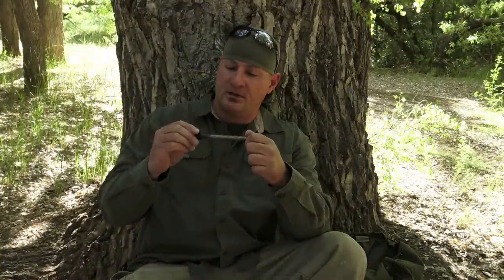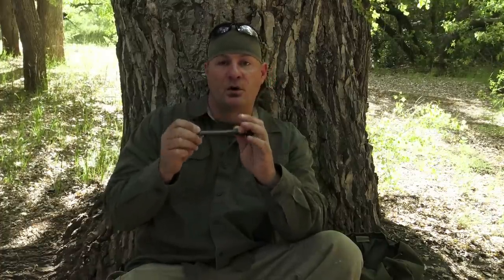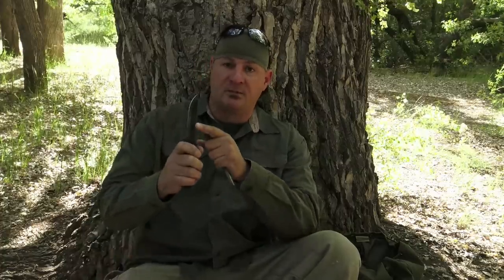The next fire-starting method is a half-inch diameter by six-inch length ferro rod. I've taken some one-inch Gorilla Tape and taped the base so it acts as a thumb hold. This guarantees spark and it's waterproof. I take the 90-degree spine of my knife, place it against the ferro rod using the thumb hold, and pull back.